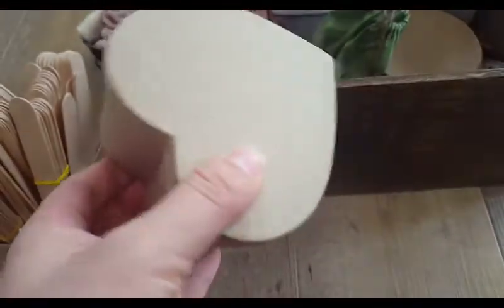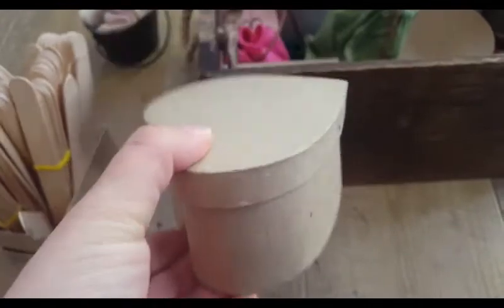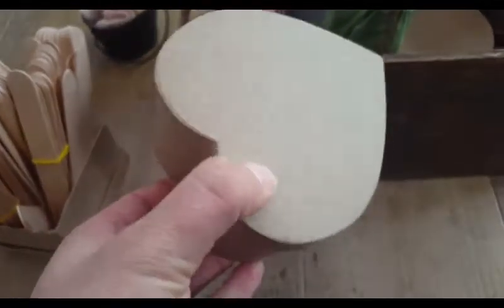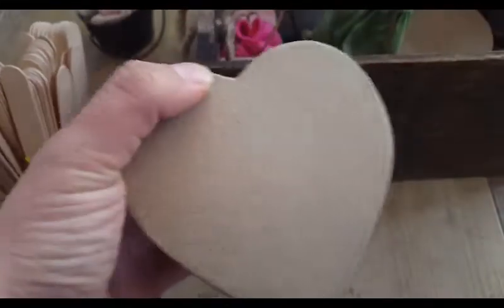I also found these boxes at Michaels as well. They're just little — they're sturdier than cardboard, but it's kind of that feel. I don't know what that's called. But this one's a heart shape, which I thought was cute.